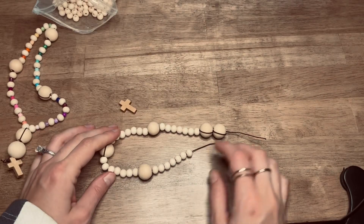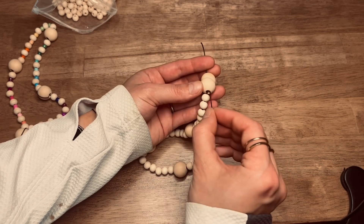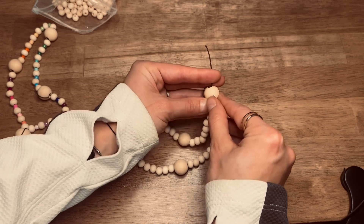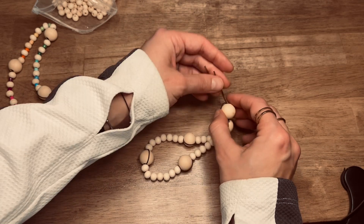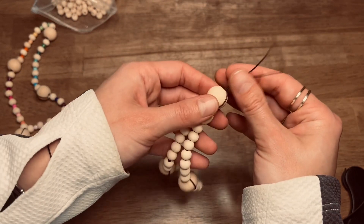Now that you have all of your weeks bead sets, you are going to take the cruciform and weeks bead that you did to start with. Pick that up and you're going to just thread this through both of those beads until it comes out the other end like this. I just threaded it through this hole here — I did it through both of them.